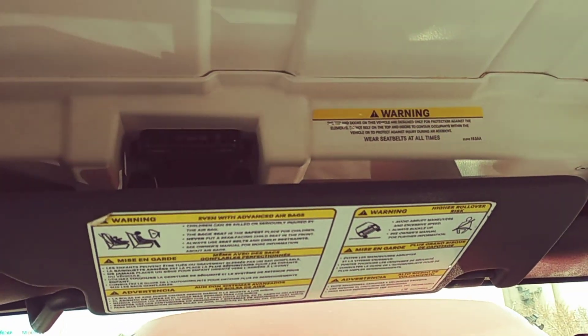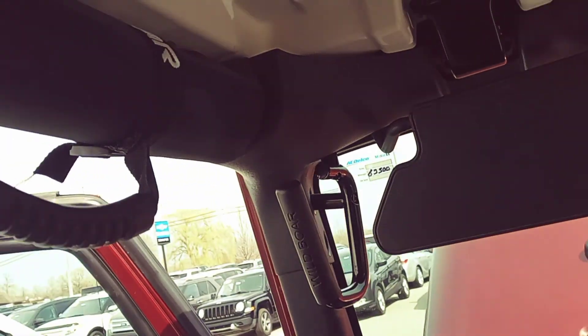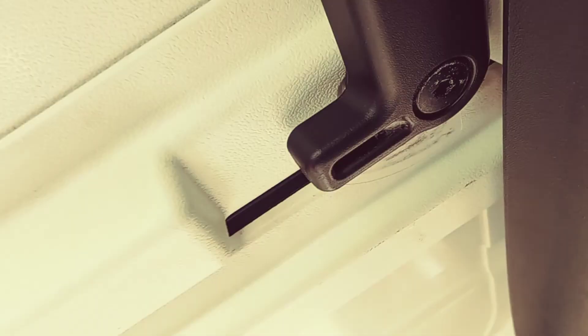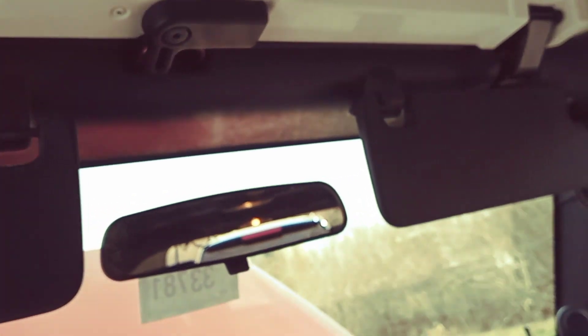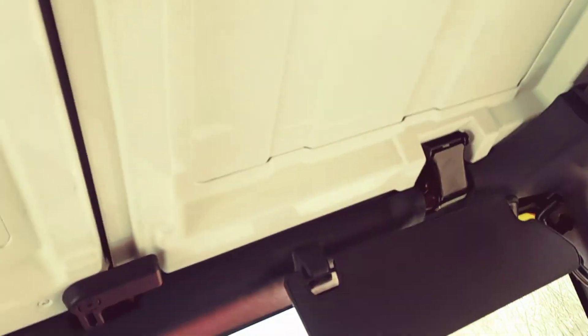We talked about the hard top cover that's on it now — it's actually super-duper easy. You've got these little locks that lock in place there. If you wanted to pop these out and kind of have a makeshift sunroof, you can do that. You just move them over, and then there's this latch here, and they just pop on out. There's a one-piece on the driver's side, a second piece on the passenger side, and then a larger piece in the back for the backseat area.